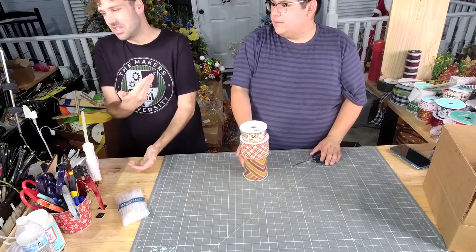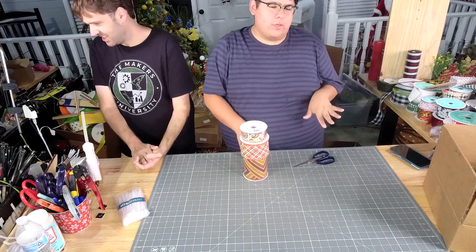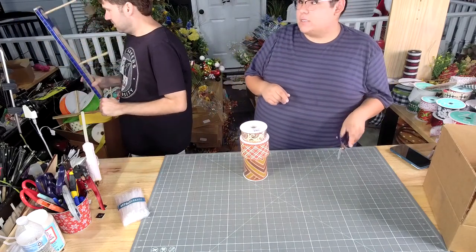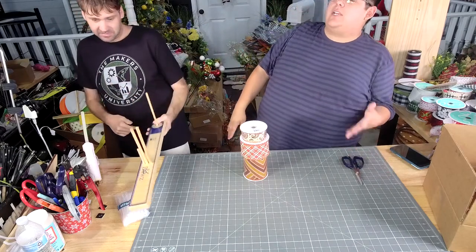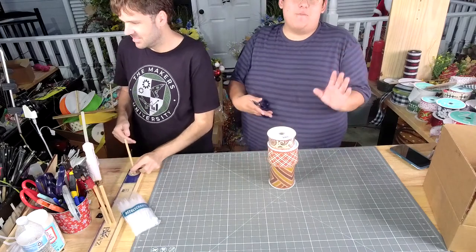Sounds good to me. Then you don't have to use the Easy Bowmaker. Y'all know, me and the Easy Bowmaker, we just do not get along. Actually, before I left to Crafter's Convention, I had it on a shelf and it fell off the shelf. I was like, that could have killed me. I was a little bit dramatic.